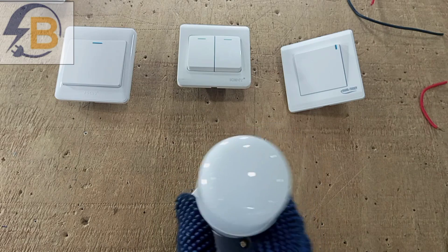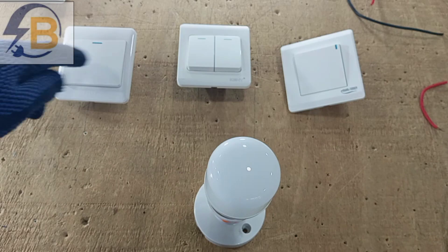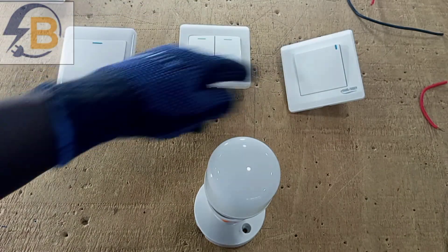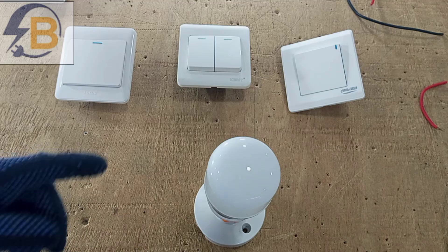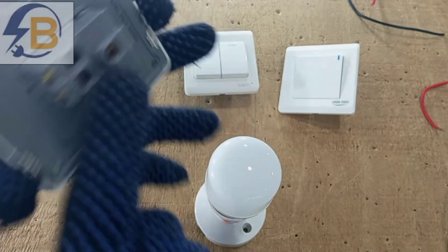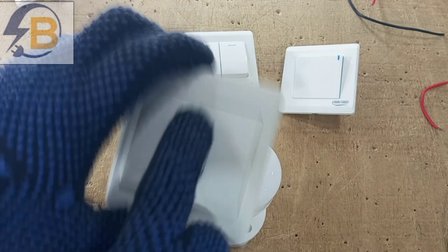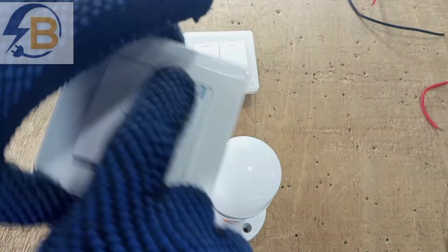For instance, I have this lamp and I want a wiring system that will enable me to control this light from three different points or three different locations. To achieve that operation, you need one intermediate switch together with two one-gang two-way switches. This is a one-gang two-way switch, and this is another one-gang two-way switch.